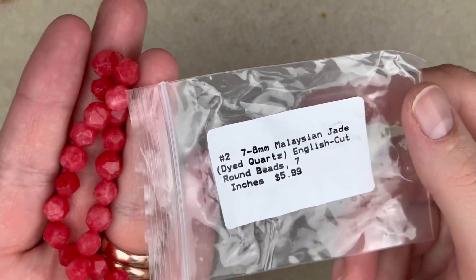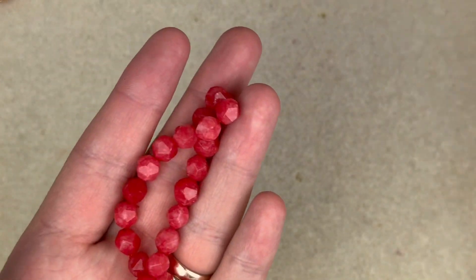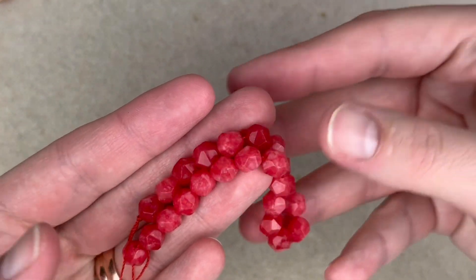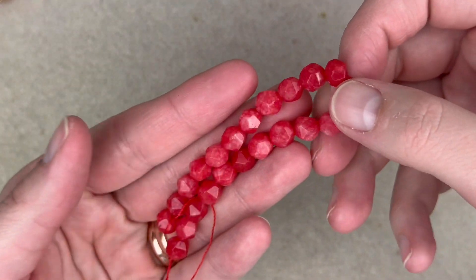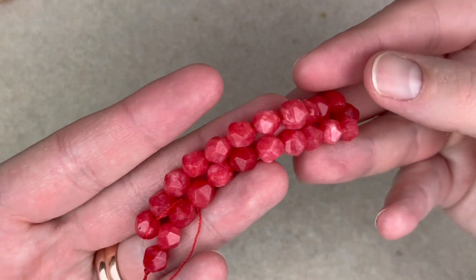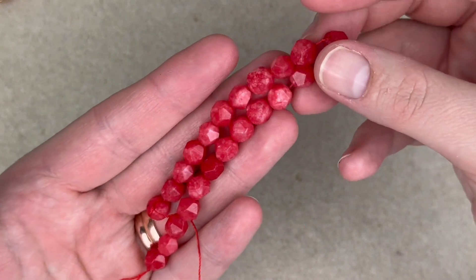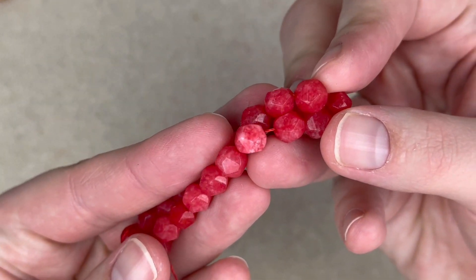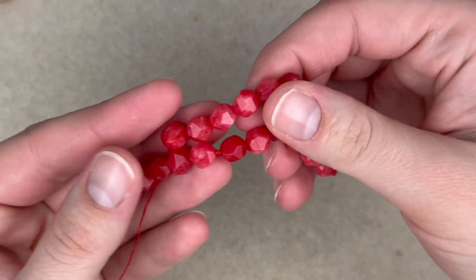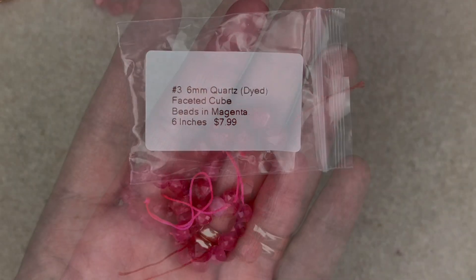I saw some that are more like one color but I really like the variation in this one. Number two is a 7 to 8mm Malaysian jade dyed quartz English cut round. They're in this nice reddish-pink color — not true red, not true pink, it's right smack dab in the middle. I like the variation and I do love an English cut, so I'm definitely going to use these.